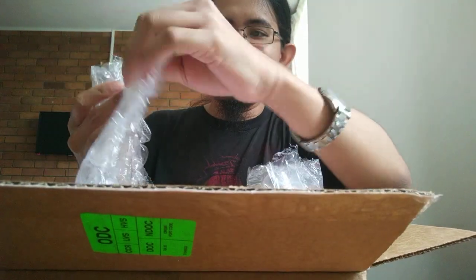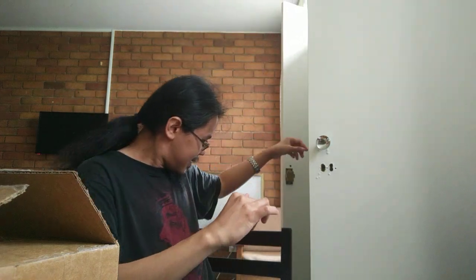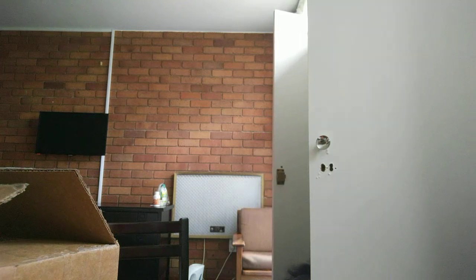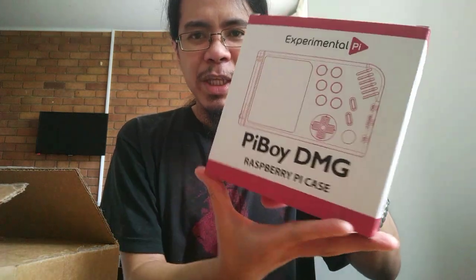Here's the package right here — there's some bubble wrap, a quick start guide paper, and some documentation. But this is the magic right here. Sorry about that — I was trying to find the box for my RetroFlag GPi case to do a comparison, but I can't remember where I placed it. Anyway, this is the Experimental Pi Pi Boy DMG.